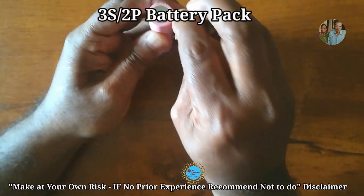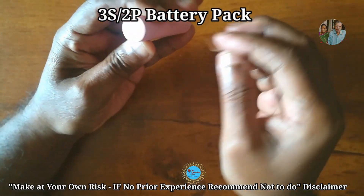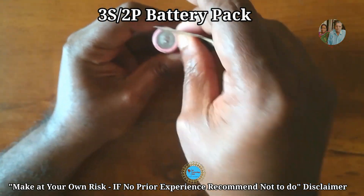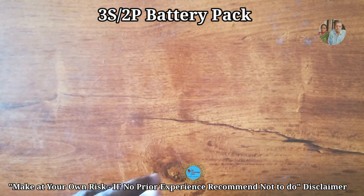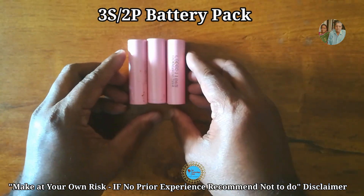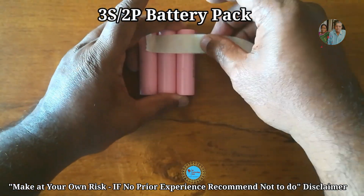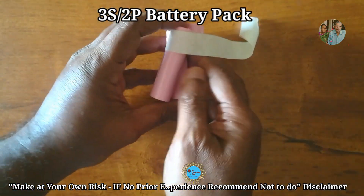First, clean the tip and both surfaces — plus and minus — of the battery with sandpaper. With the help of a paper tip, connect three cells in series. Do this for two sets. Apply flux and solder with 23 SWG wire as shown in the video. Note: if you have no prior experience, it is recommended not to attempt this.